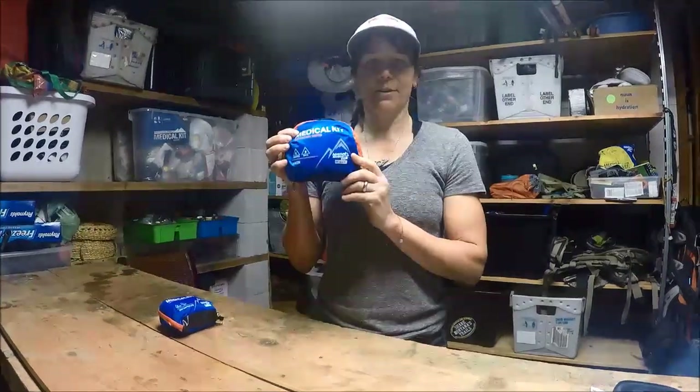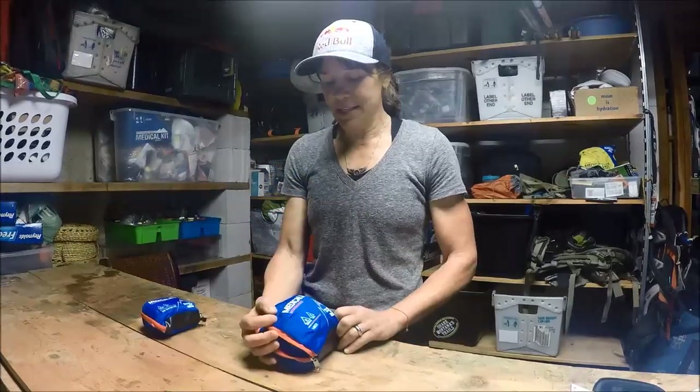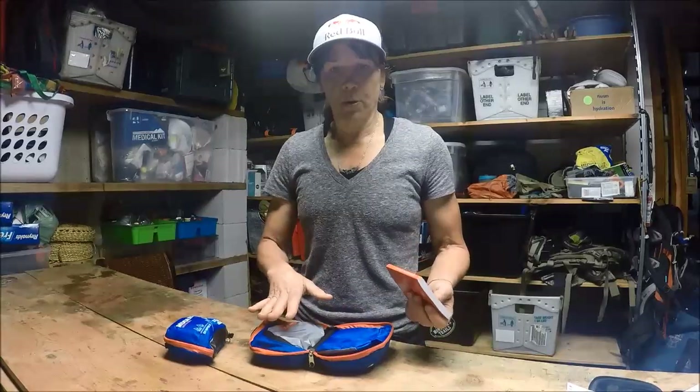Hi, it's Rebecca. Welcome to our little Adventure Medical Kits Tips Day. This is the Mountain Series. Something really cool about all of their packs are they're super organized.